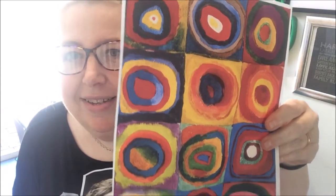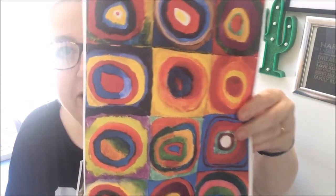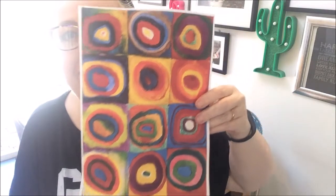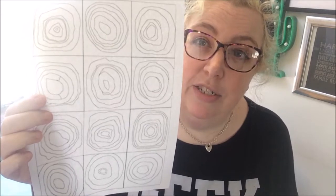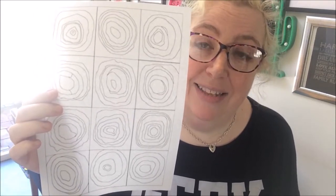Today we're going to do some work inspired by his painting called Squares with Concentric Circles — we'll just call it circles, because if you look there's lots and lots of beautiful colored circles inside squares, and that's what we're going to do today. Hopefully you've all printed out the template. If you haven't been able to, not to worry — you can just get a piece of paper, get a pencil, and draw lots of circles inside some squares.